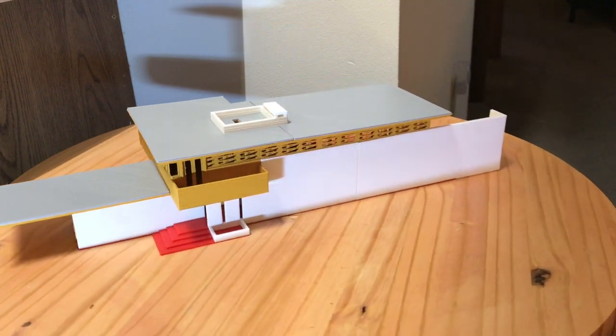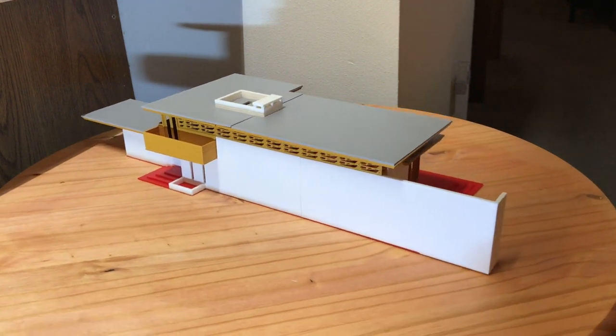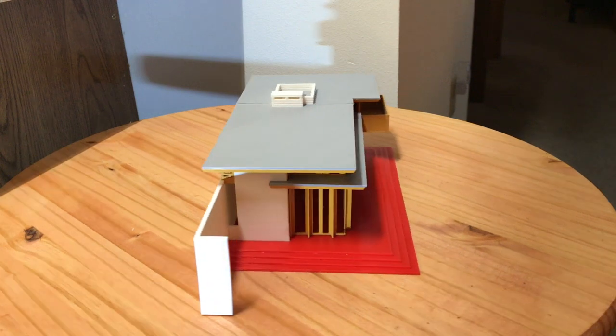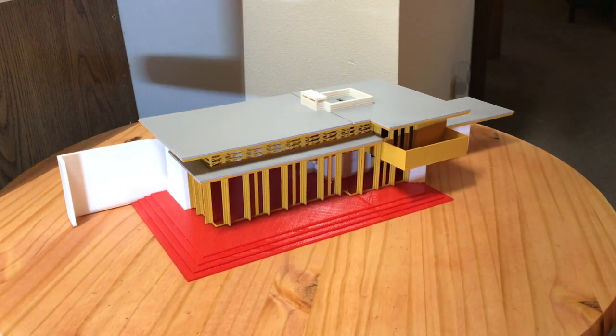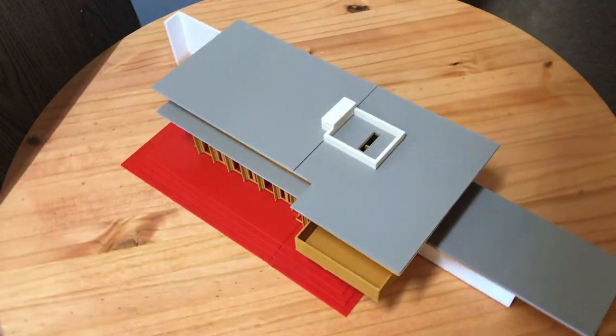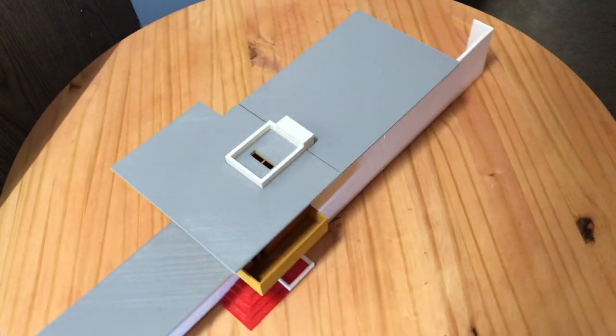I've got the red PLA for the concrete base. I've got white PLA for the concrete block walls that are painted white. I've got a golden brown color for all the wood parts of the model, and I've got gray for the tops of the roof and for the countertops.